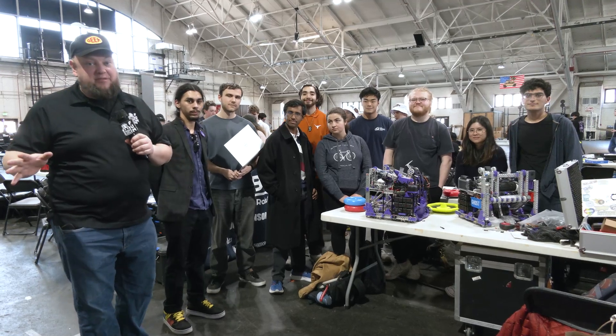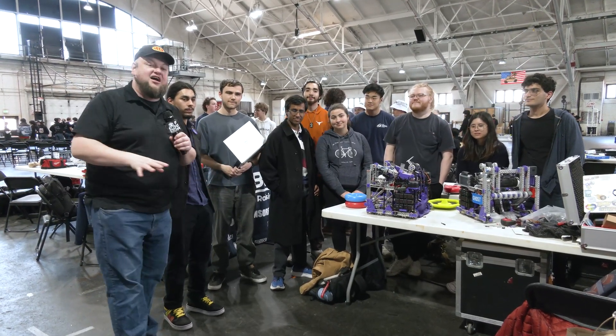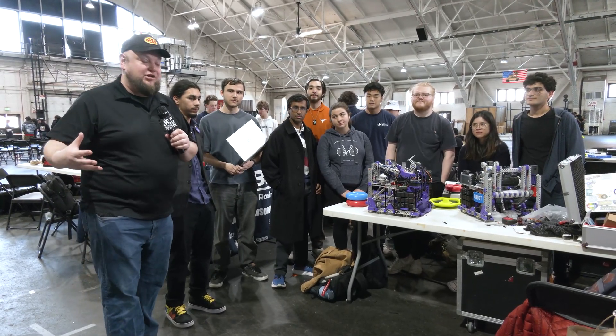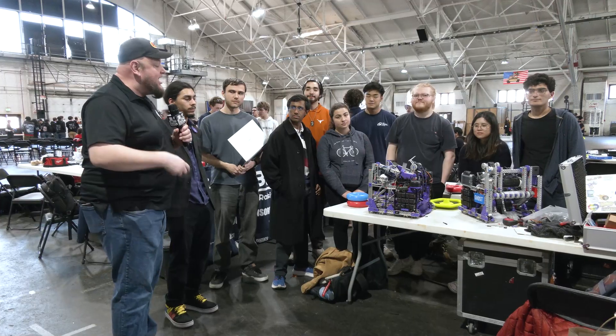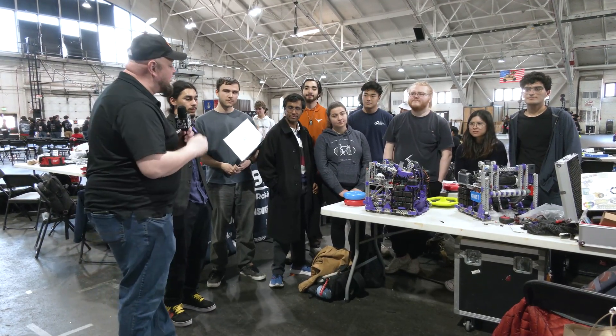Hey everybody, it's Tyler here at the Purdue SIGBOT Slam and Jam VEXU event, checking in with Ghosts from UT Austin. I love this machine, or set of machines really. A lot of great stuff to go into it. The key star, hopefully you can see it spinning around there, is the LiDAR that they're using. We'll be showing off how that localization works, but there are a lot of other great things that go into these pairs of robots.